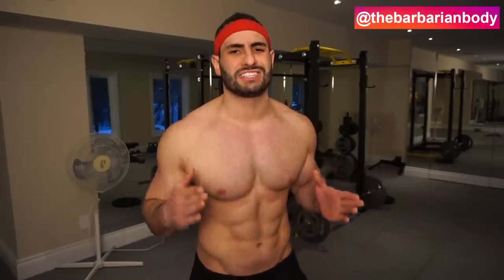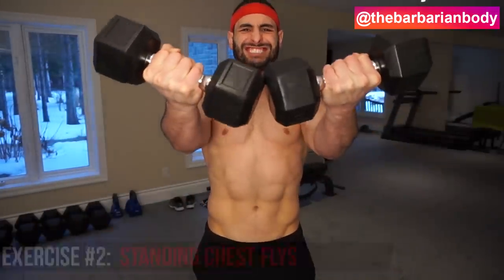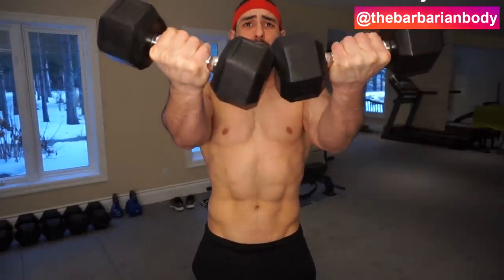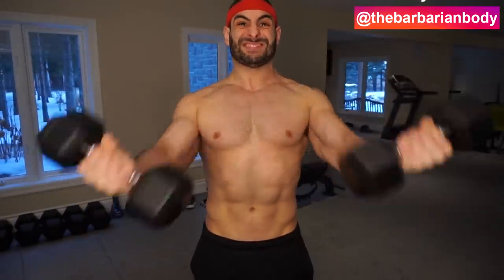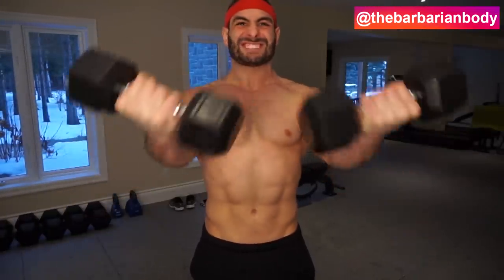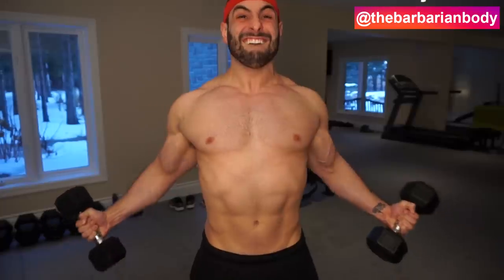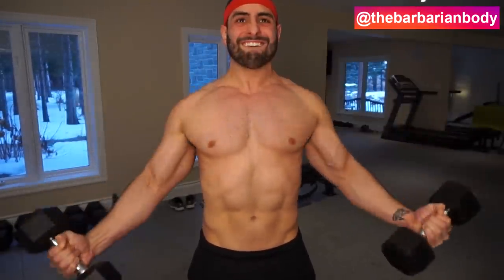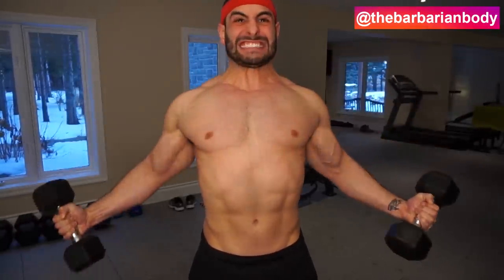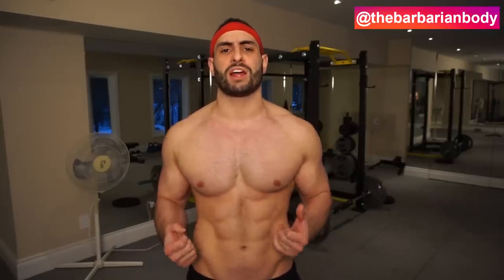Exercise number two is absolutely terrific for allowing you to target the upper pec area. We've got some standing dumbbell chest flies. Because of the range of motion that your arm is following here, this is what's specifically going to help you target the upper pec area. Coming from low and wide, bringing those dumbbells together at the top and squeezing them there — that's what allows you to target the upper pec muscle fiber. What I've done to make this exercise slightly more gruesome is to add a slight half-second isometric hold at the peak of the contraction where I'm squeezing my pectoral muscles as hard as I possibly can.